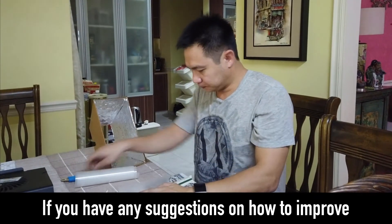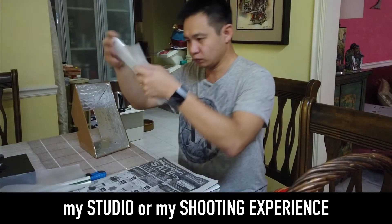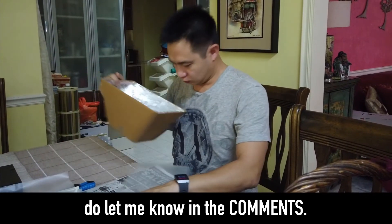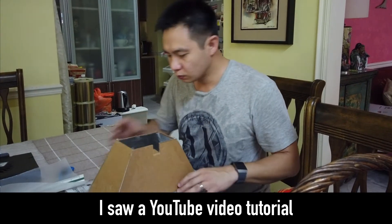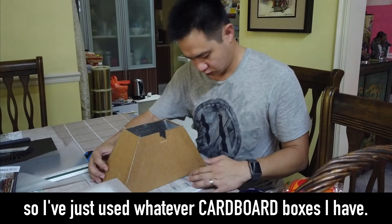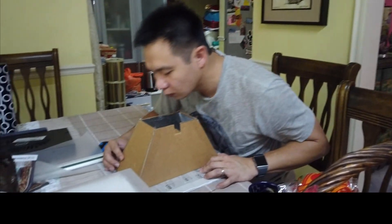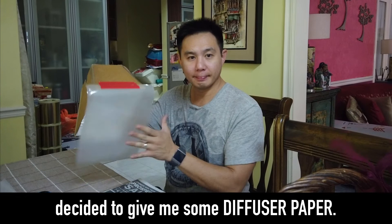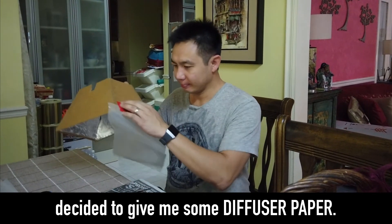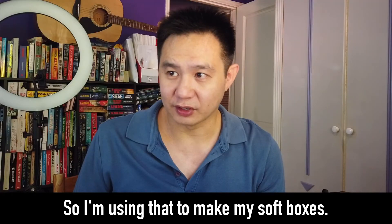If you guys have any suggestions on how to improve my studio or my shooting experience, do let me know in the comments. I'm going to fix this thing first. I saw a YouTube video tutorial about how to do a softbox, so I just use whatever cardboard boxes I have. Kim Hock, the cameraman, decided to lend me some of his diffuser paper. I'm using that to make my softboxes.